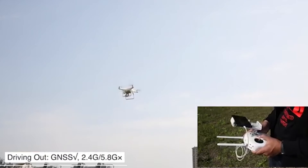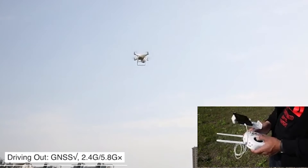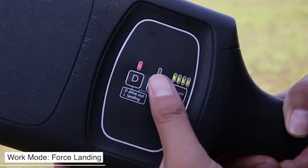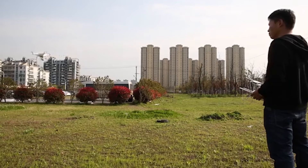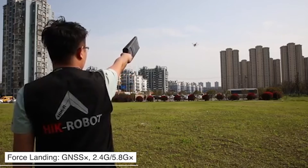The product comes in two models. In the first model, there are two modes of operation. The first mode is operated manually — you take it in your hand, turn it on, and aim it at a nearby drone. The user can drive out the drone by suppressing signals from the operator's remote control, causing the drone to leave the unwanted zone and return to its starting point using GPS coordinates. The user can also choose to force the drone to land.